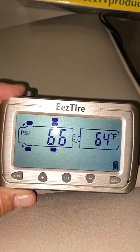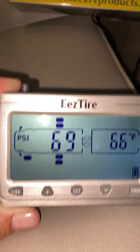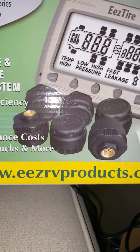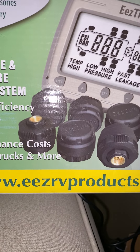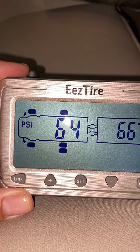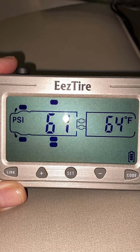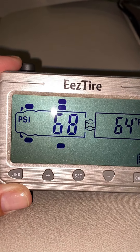So this is really cool. It comes with a device that you plug into your cigarette lighter or a USB port — it has to be plugged in. It also comes with six monitors that you put on your tires: you take off the valve stem cap and put these on instead. Then you assign each monitor to one area of the RV — super simple directions.